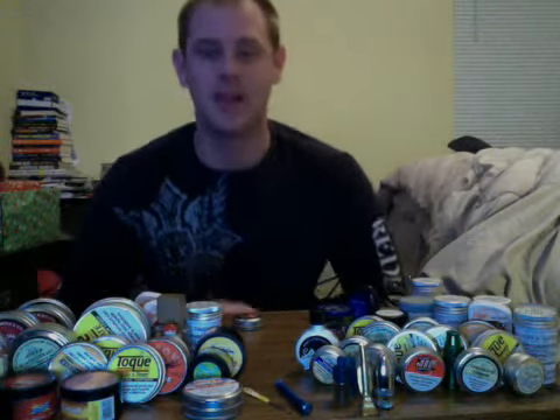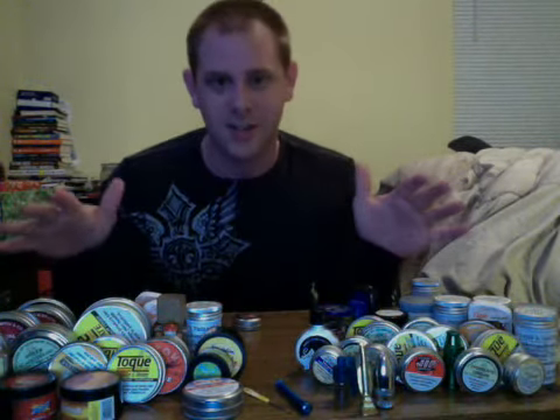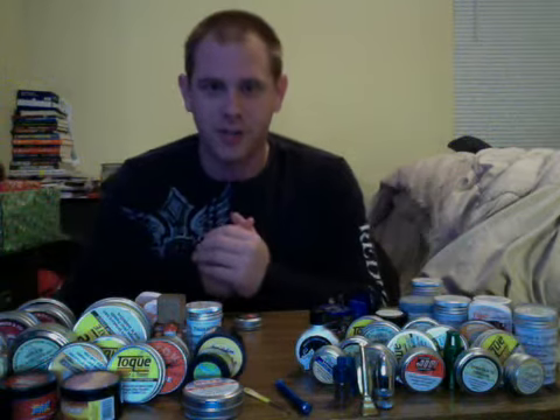Hey guys, what's going on? Tony Snuff here, meaning I am Tony and all of this is snuff. That's right, I bring the snuff reviews to you guys.